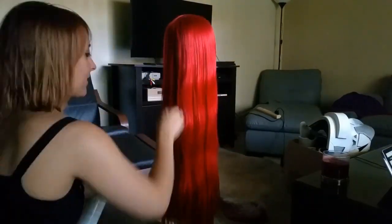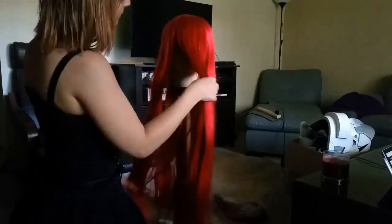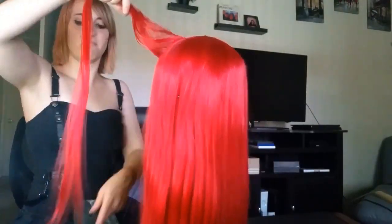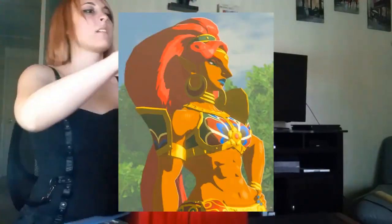Hey guys, Chloe here. Today I'm going to talk to you about how I styled my Urbosa wig. Urbosa is in Legend of Zelda Breath of the Wild. She is the Gerudo champion and she has giant hair.